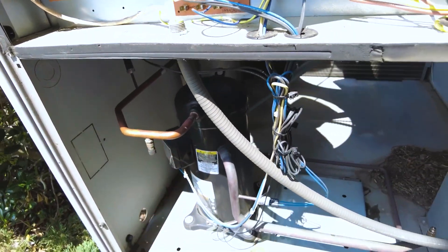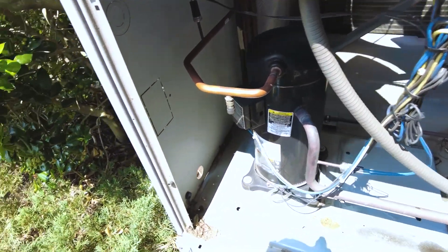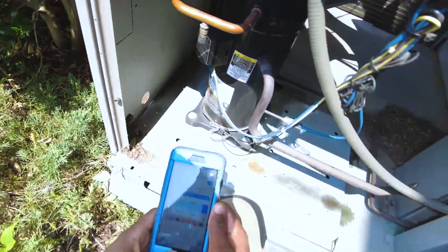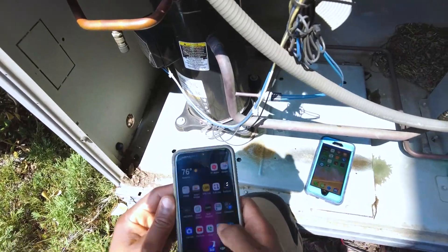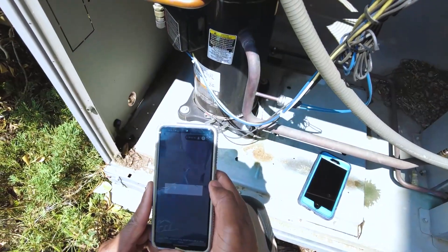Hey, welcome back. I want to just show you real quick a pretty cool app that I haven't really had a chance to use much — it's called the Copeland Mobile app. You just go to your app store and search Copeland Mobile.